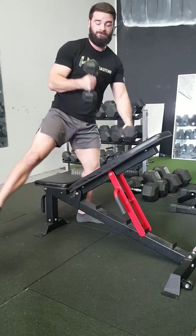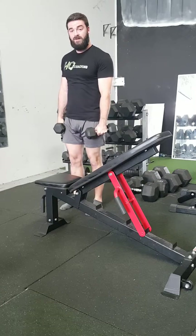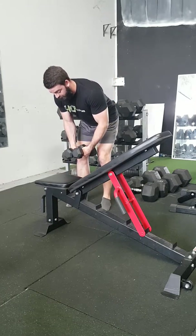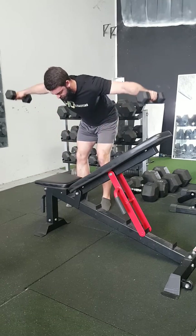Now if the benches are free, you can look at the standing version. Shoulder-width apart, hips back, and from here — exact same principles. Keep your chin tucked.